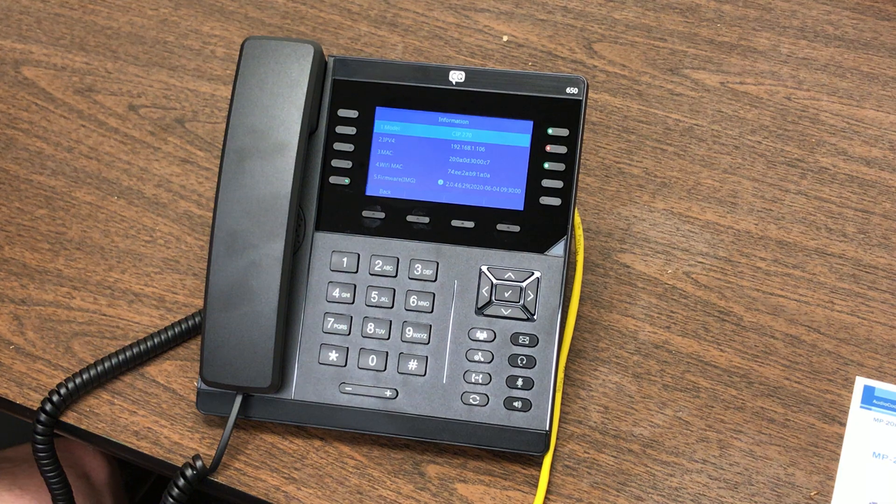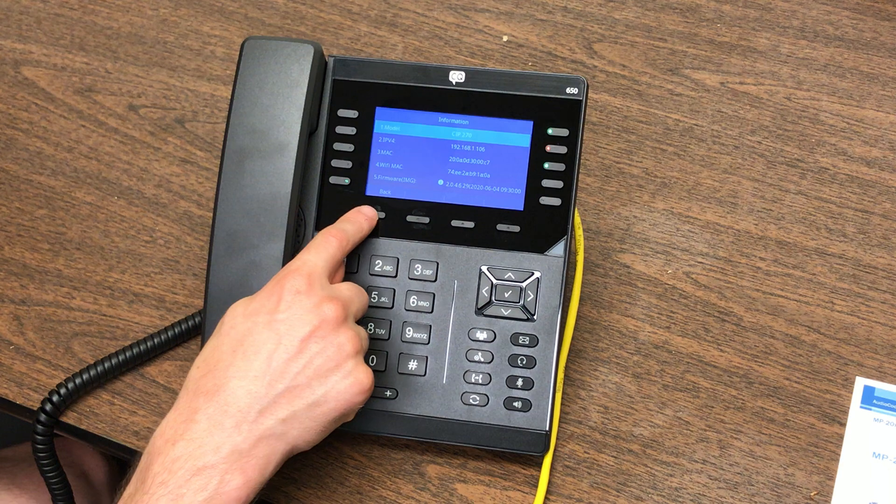Through the browser interface you can change buttons, time zones, preferences, and pictures. Keep in mind there's a chance your phone is connected to the phone system with a template, so changes you make there may be reverted back to the template. If you ask your programmer to allow you to make personal changes, they can adjust the settings so your changes stick.